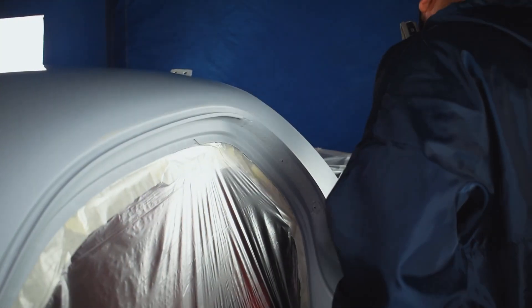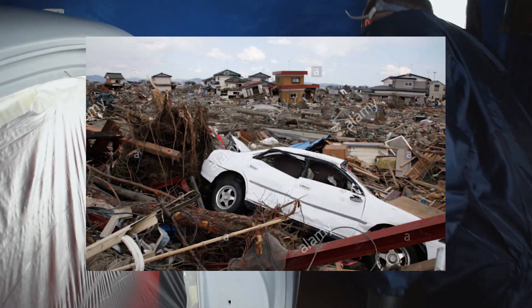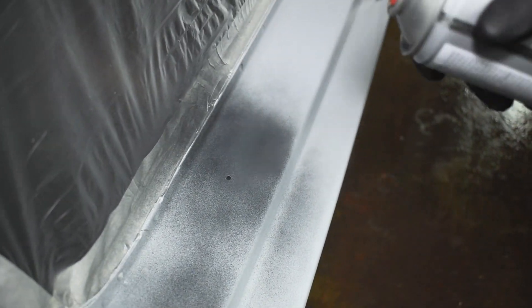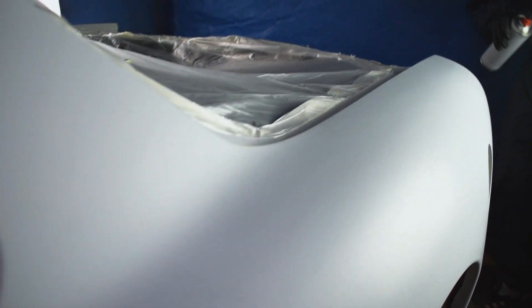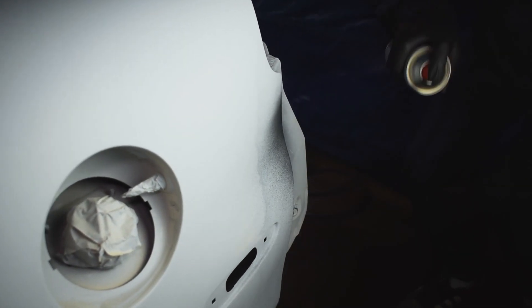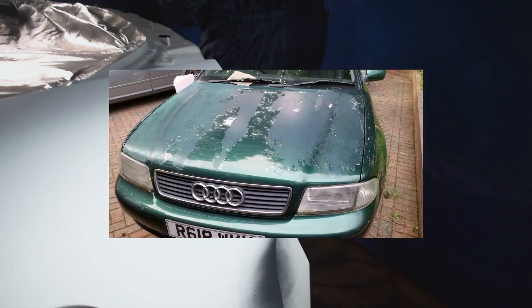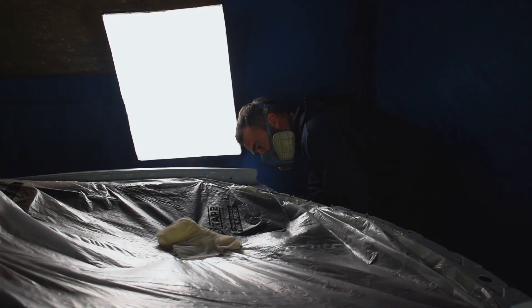Steve's just going over the car one last time with a tack cloth to try and pick up any last remaining pieces of dirt or debris laying on the bodywork. If you're wondering why he's spraying the car black right now, he's using what's called an etch primer. You spray it over any bare metal and it will prevent the paint from peeling in the future. You've got to remember, it's all in the prep — you can't cut corners when it comes to painting a car. Without further ado, let's paint the car.